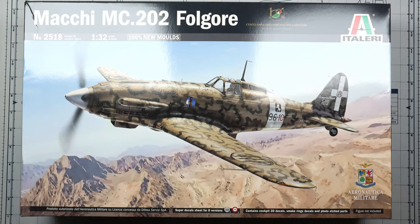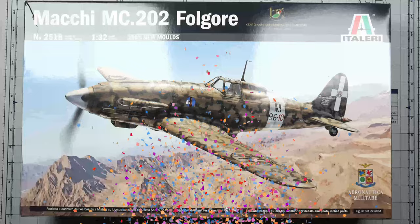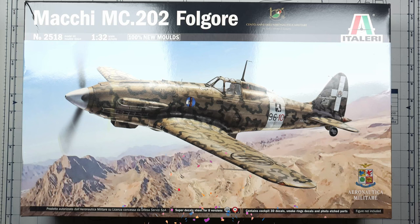Hello and welcome back to the final video of the build series of the Macchi MC202 Folgore in 1/32nd scale from Italeri. In this one we are going to focus on priming, some painting, more painting, and some more painting, then some varnishing, tackling weathering a tiny bit, and then it's done. So get your modeling boots on boys because we are going to dive in right now.